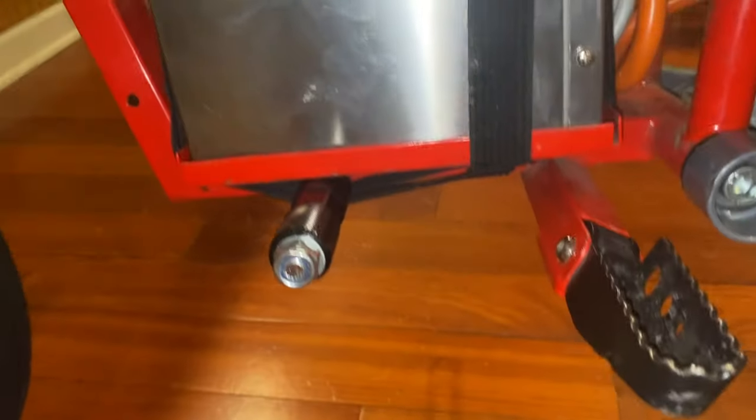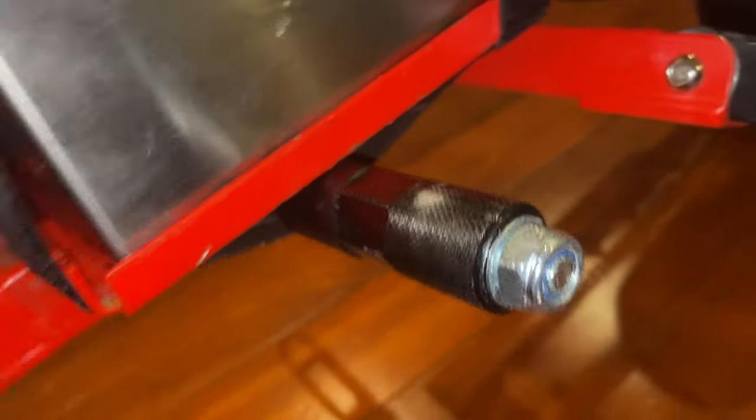Alright guys, this is the final product - at least for now, semi-final. So we have the bolt going through, then we have the peg. I had to drill it so it could fit onto the bolt, and I have a little nut at the end of the bolt to tighten it. I've got some nuts there just as spacers, and if we go to the other side I have a couple spacers here just so this doesn't stick out too far.